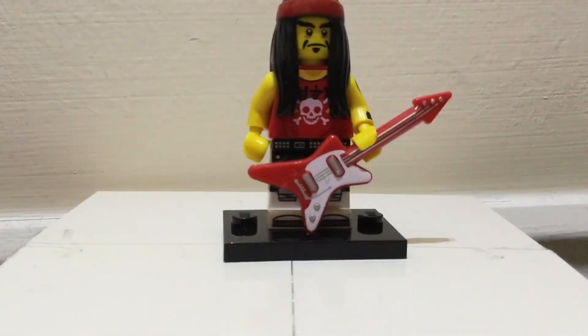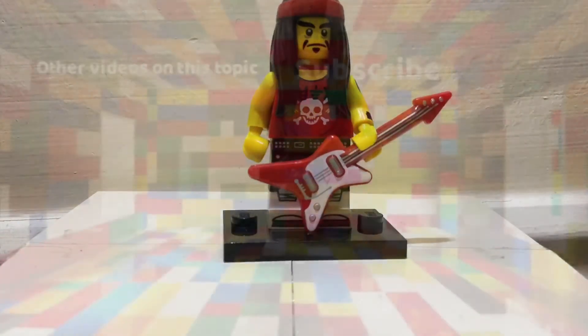He's a very cool guy to add to your scene, especially if you have your own Lego city. Thanks for watching and we'll have another video for you soon on Brick24.